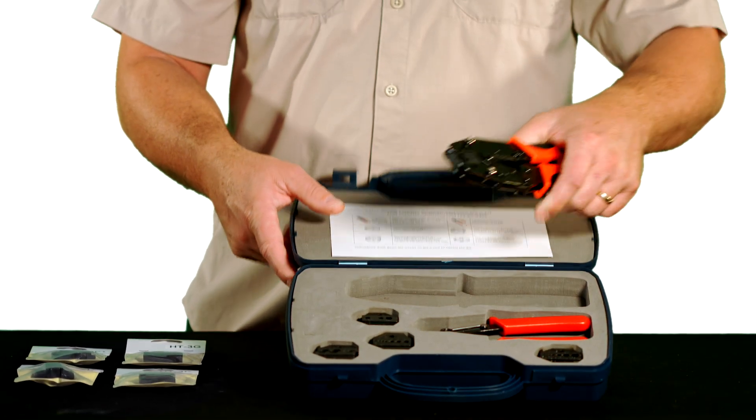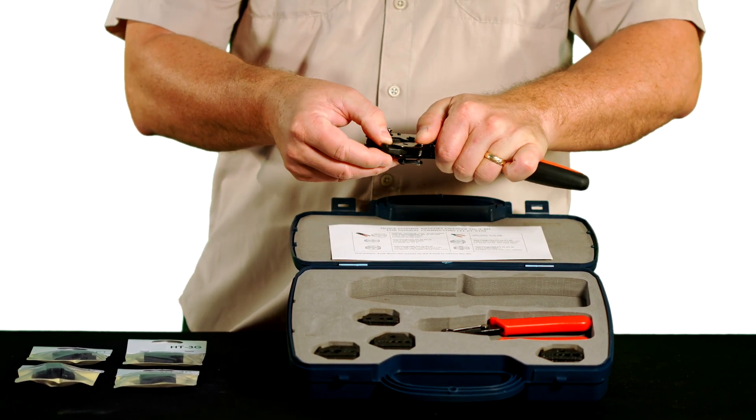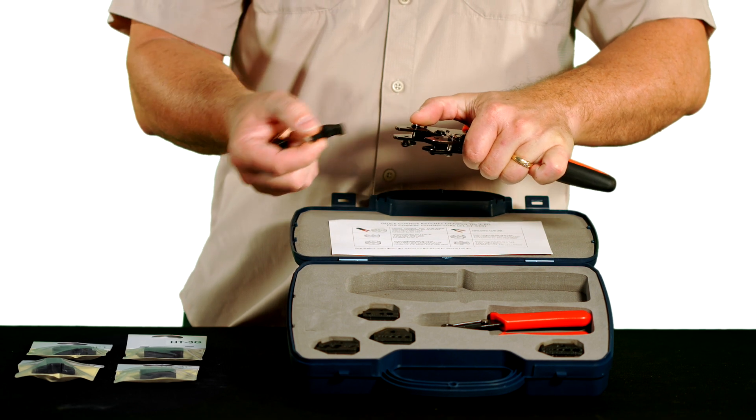It's a quick change ratcheting crimp tool with interchangeable heads. Tool-less die change by simply pressing a button — each die slides in and out.